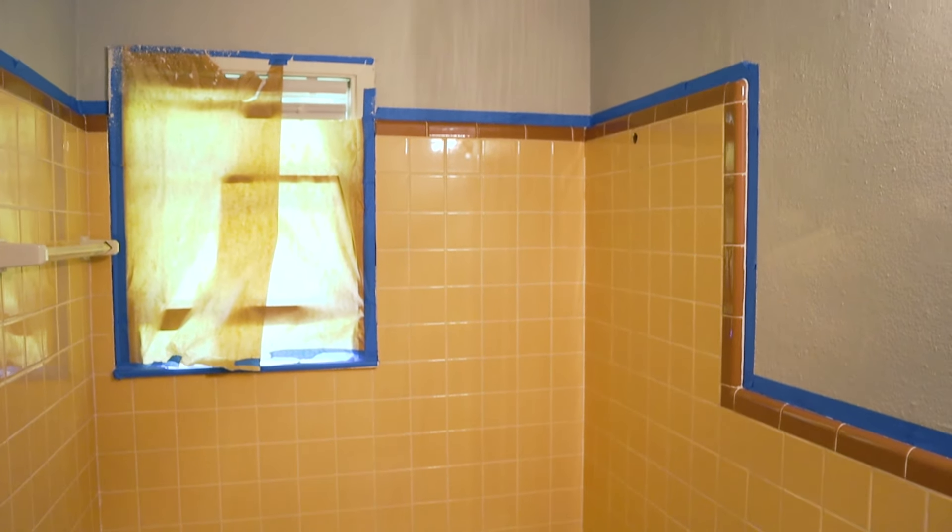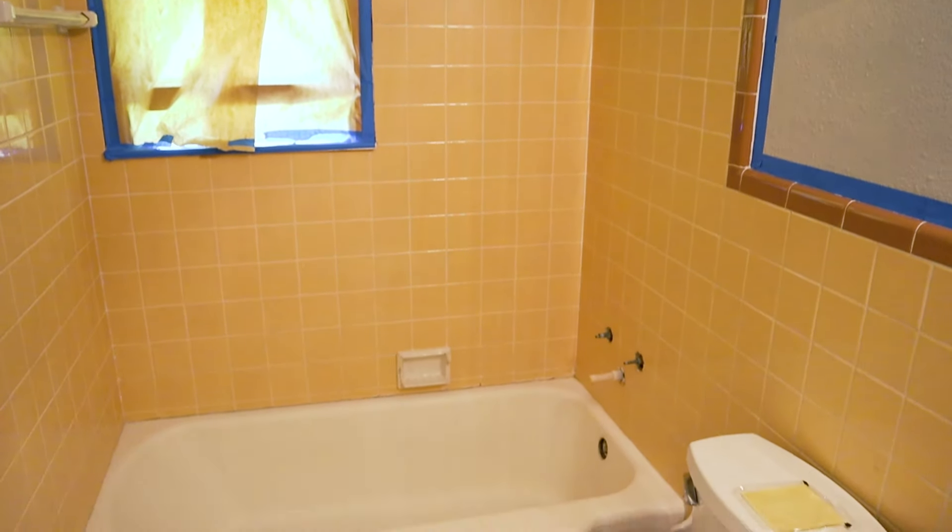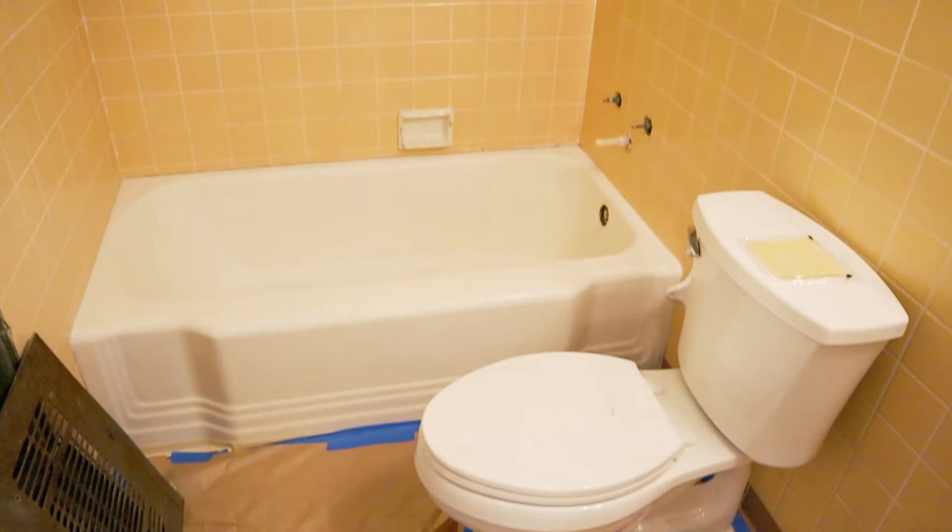This isn't the bathroom we'll be doing, although I do plan on remodeling this at some point. This is the bathroom we'll be doing, and it is going to be tenant-occupied. Tenants typically don't treat a house as well as a homeowner would, so if this kit can withstand a tenant, it can withstand anything. So let's jump into it.